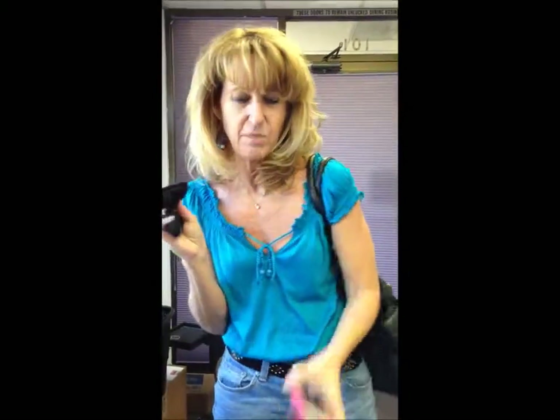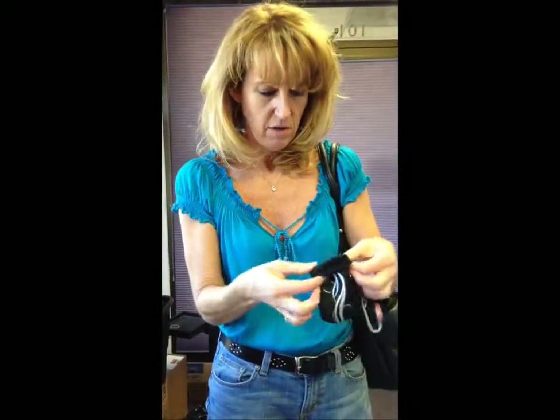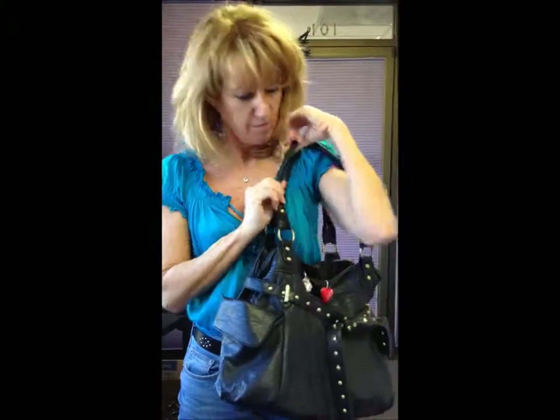Not only can you clean your glasses, but you can clean that smudge that gets on your phone from makeup and stuff — just use that microfiber, clean it, and when you're done, you just drop your phone back into the case. When it's attached to the finder's keepers, drop it over the edge of your purse for an easy find every time. Hey, what's in your phone pouch?